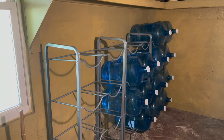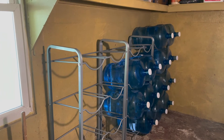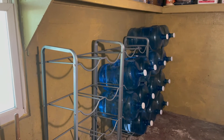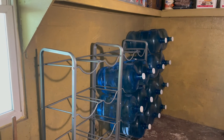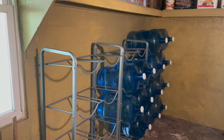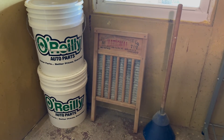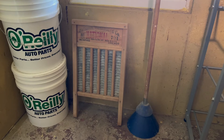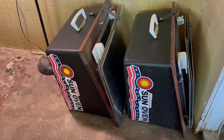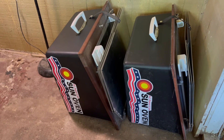These water jugs are less survival items and more current-use items — this is our drinking water, what we drink and cook with. These buckets are storing black beans and pinto beans. Next to it I have my off-grid laundry, and last but not least my two sun ovens.